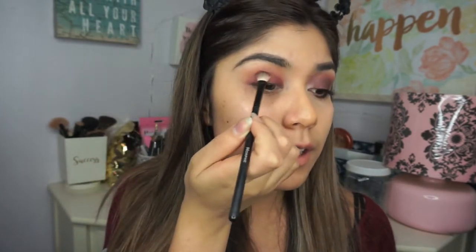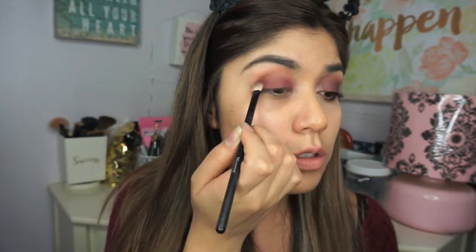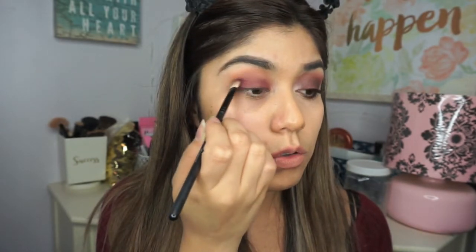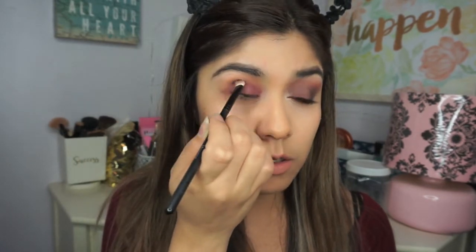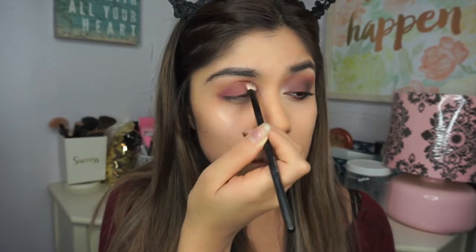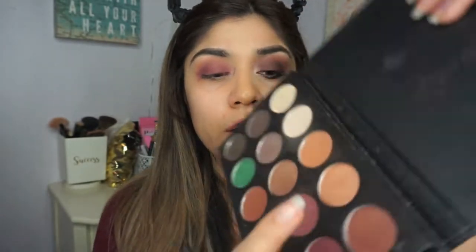With this brush I'm just gonna go along the side of my crease again and blend everything out. I go in circular motions and then focus on the outer part of my eye. I have hooded eyes so I kind of push this color into my crease and eye socket. After that, I'm gonna do the same thing but use this shimmer shade — it looks like a cranberry copper color, I don't really know, but it's so pretty.